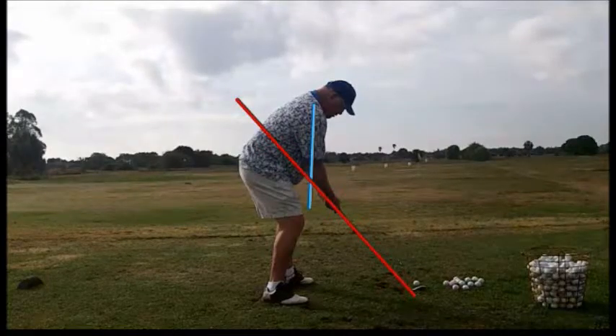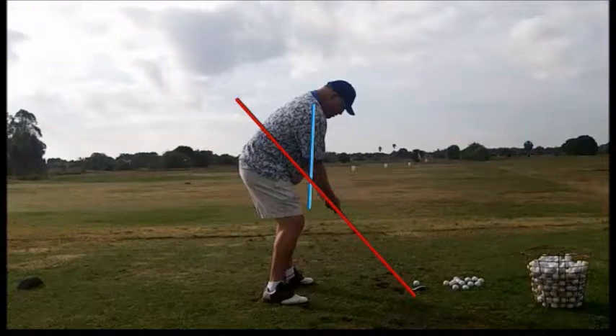This golfer's got a pretty good setup. I would like to see the hands a little lower, hanging more freely down from your shoulders. Let's go ahead and watch the swing in slow motion.